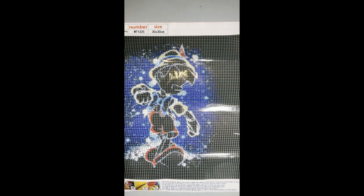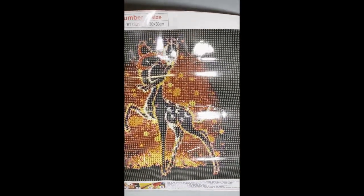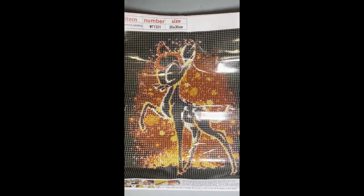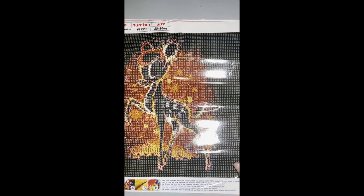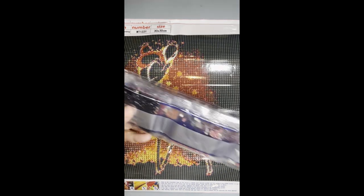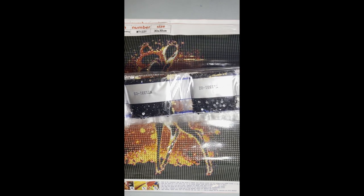The next one is Bambi — again a 30 by 30 with 24 colors. Same color blocking on the side with just the character in the middle. Here are the drills on that one. As you can see, a lot of 310.